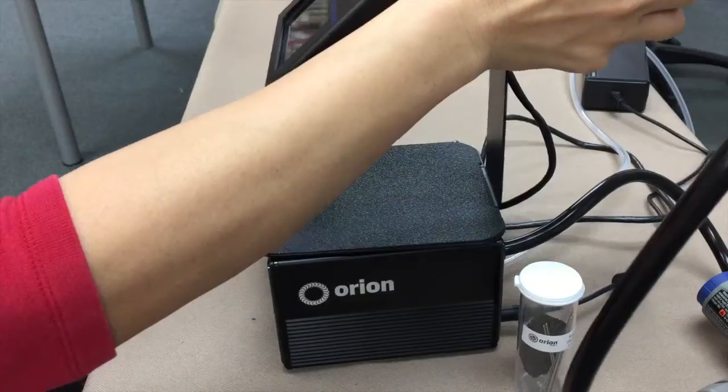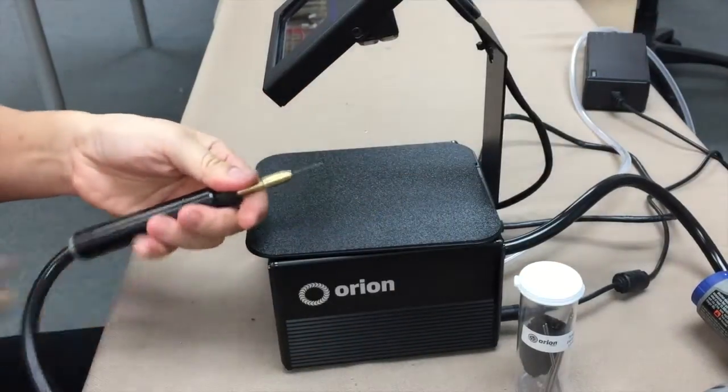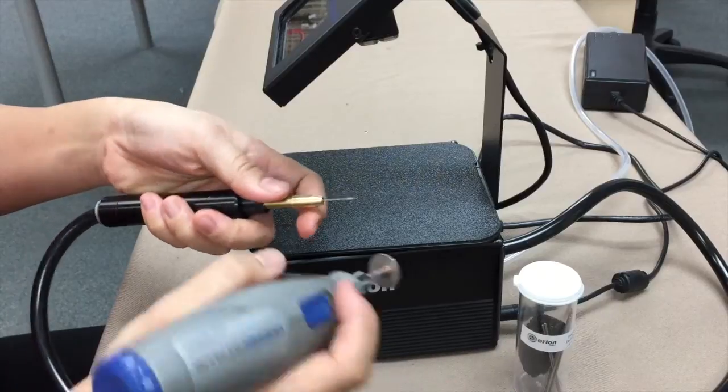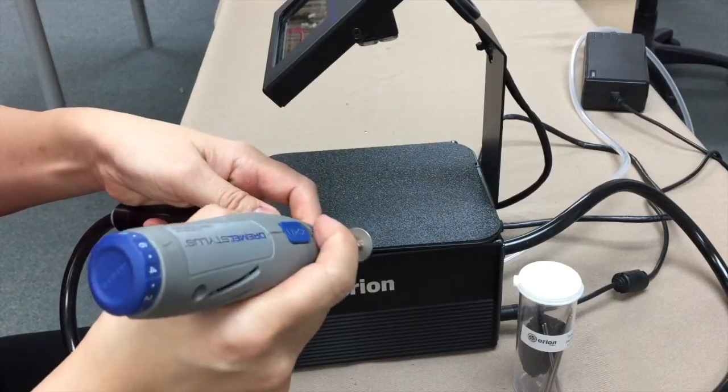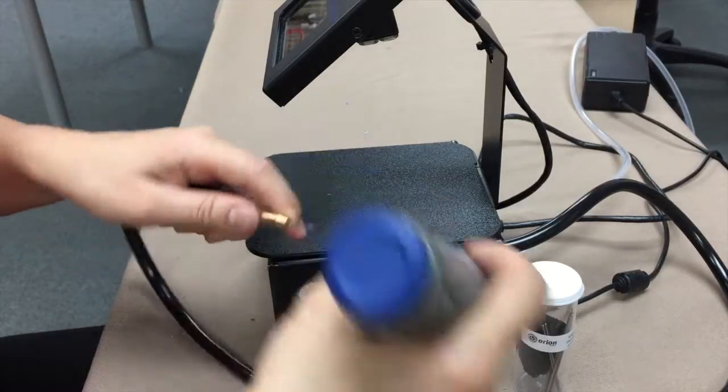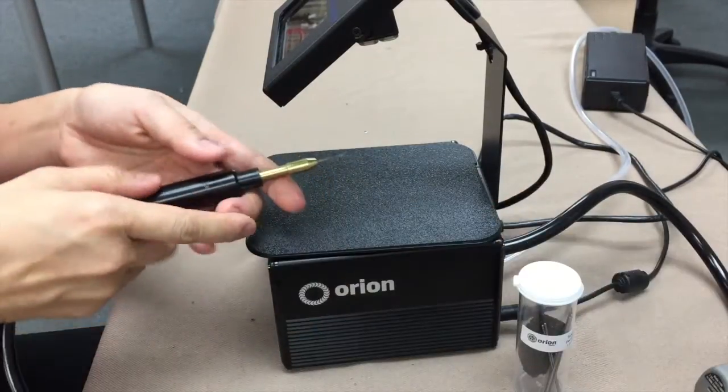Over time, you do want to keep this needle sharp, and it's very simple to do. Use a Dremel tool — this is a diamond tip grinder — and I just do that. It's like sharpening a very fine knife.